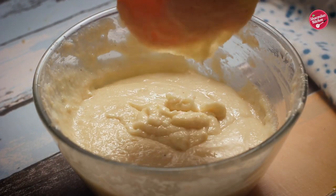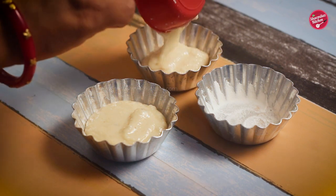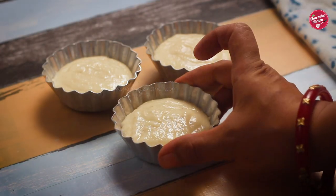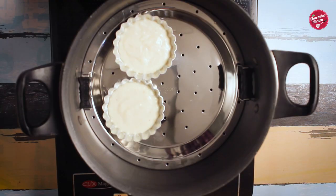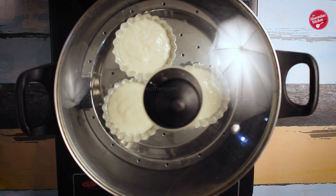Pour the prepared batter into the molds. At this stage you can top up with some broken nuts or tutti frutti. Bake in the pre-heated kadai for 25 minutes on low heat.